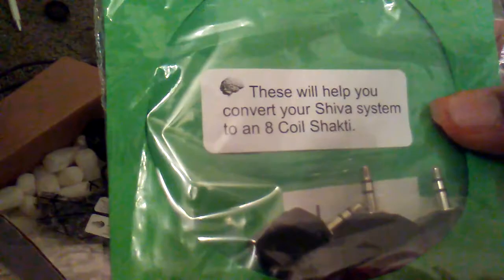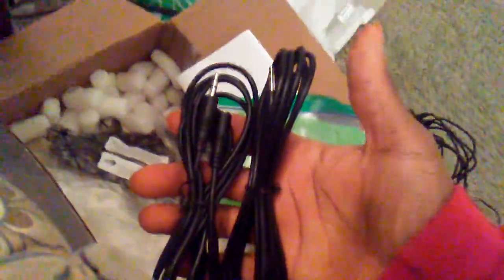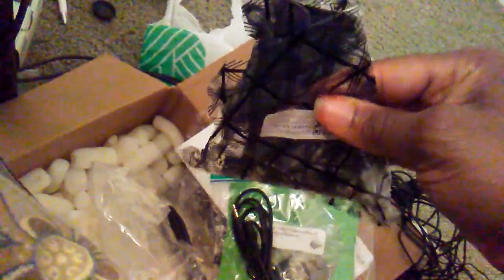The cords that it comes with are labeled with numbers too. It also comes with parts that will help you convert your Shiba system to an Ako Osaki conversion — along with spare parts as well, which is a nice inclusion. There are more cords to hook up to the sound jacks on your computer, for those who have a PC.